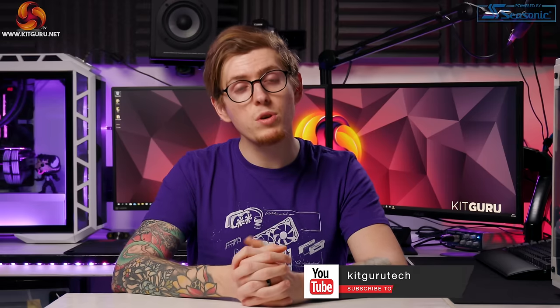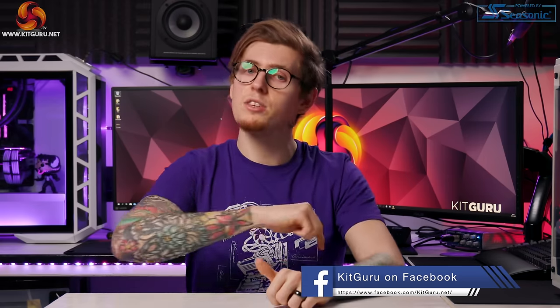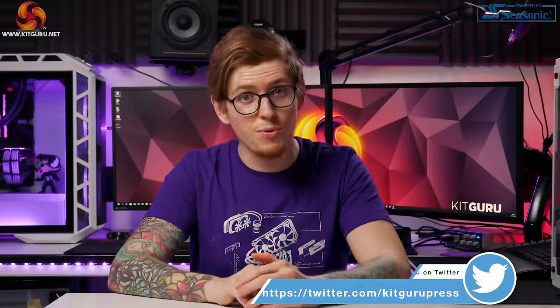Let us know what you think of the Chakram and will you be purchasing it? If you've liked this review hit that like button, hit subscribe, check our merchandise out down below and check out our website daily. I've been Andy, this is Kit Guru, I'll see you in the next one — thank you for watching.